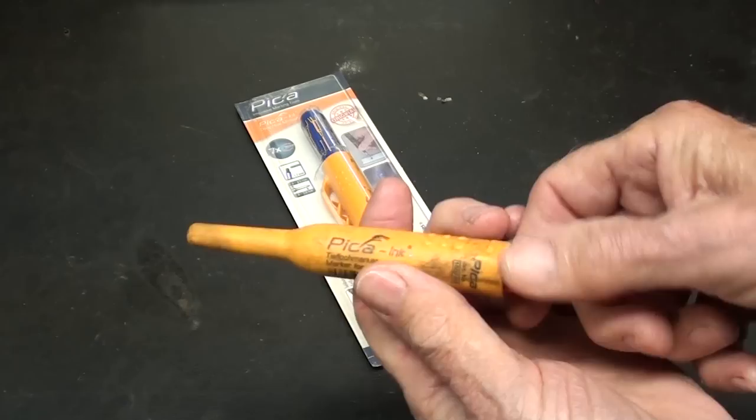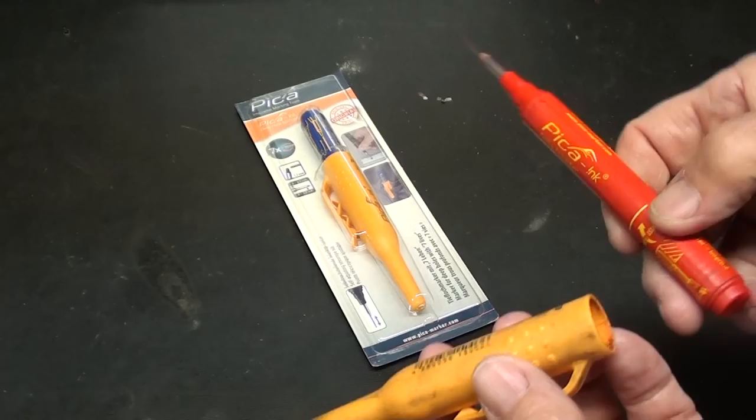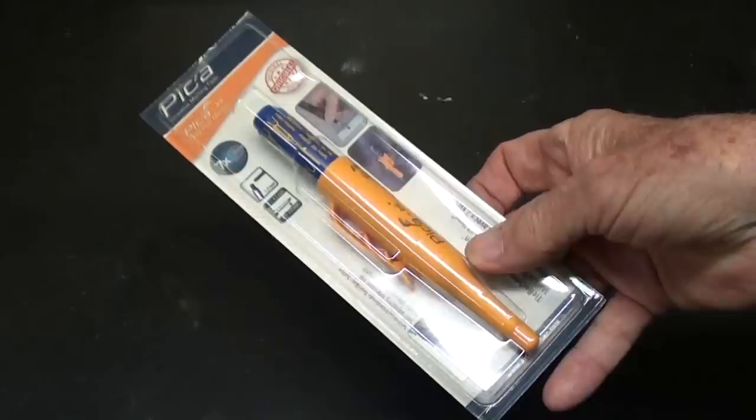I don't know how many times I have mentioned these wonderful fine point extra long markers, but people keep asking me where do you get that or what is that. These are Pika brand, and you can get them on Amazon. Remember that Doug Bollinger gave me that, and I love them so much I still haven't opened this one — I'm using the several that I have already opened. They last a long time, but they're quite costly.